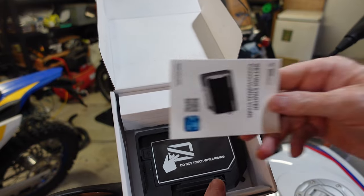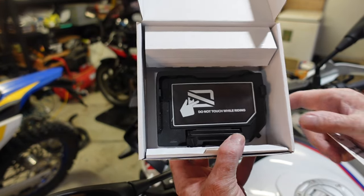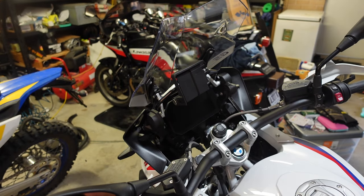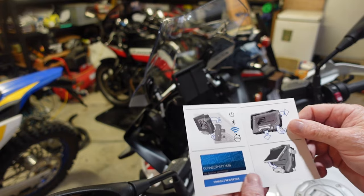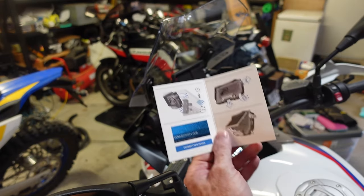Just opened up the box and it comes with instructions and some good recommendations — do not touch while riding. I'll have a quick read of the instructions. It looks fairly straightforward; it just clips in. Let's get into it.